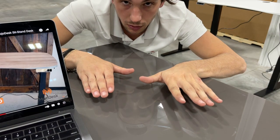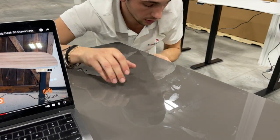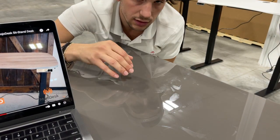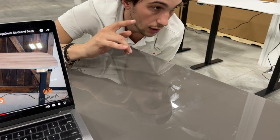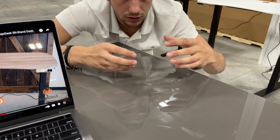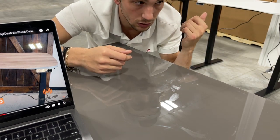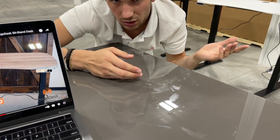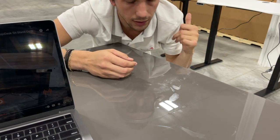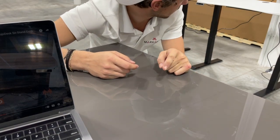I honestly prefer particle board for screw-holding power. When people complain that screws popped out lifting their desk, it's because it has an MDF core. Most things from China use MDF cores because Chinese particle board isn't great quality. Uplift uses particle board and theirs comes from China, so they must be sourcing it well. That said, sourcing from the US is better — good on Mojo Desk for that.